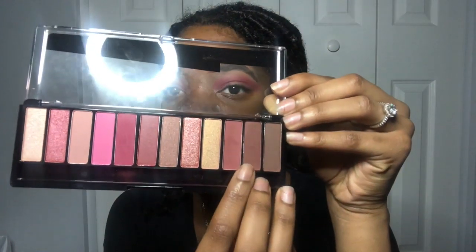Now I'm gonna go in the same palette with this dark color — it's like a red-brown. I'm gonna go in with that color and put it in my crease. The brush I'm using came with the palette; I use the fluffy part to put it in my crease since it's small.